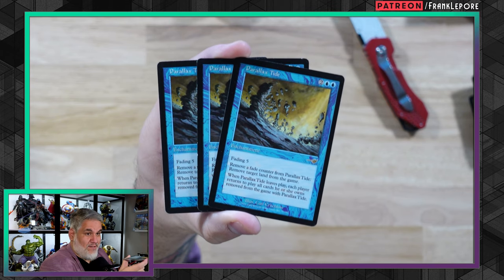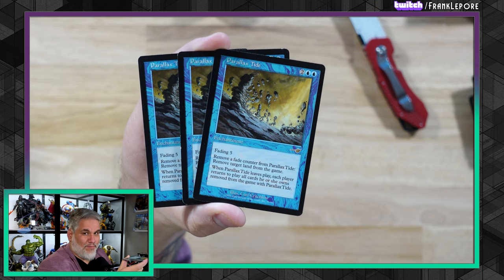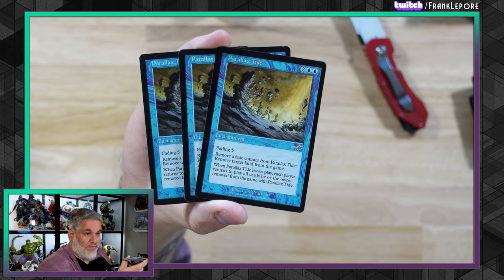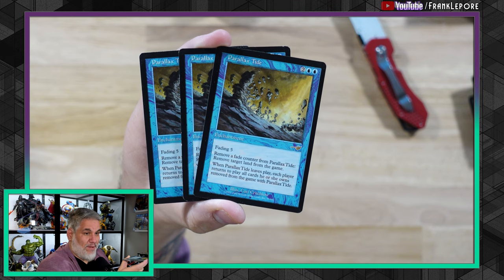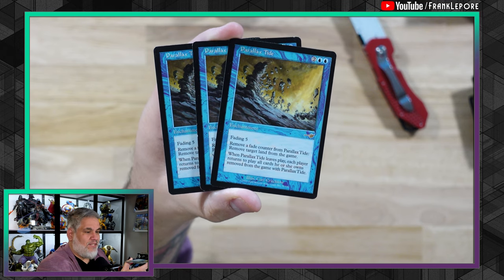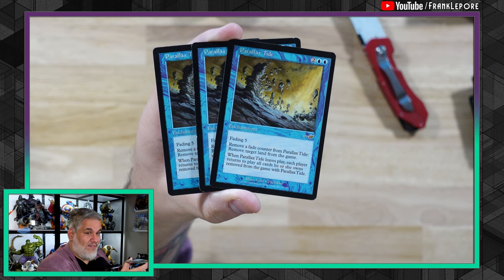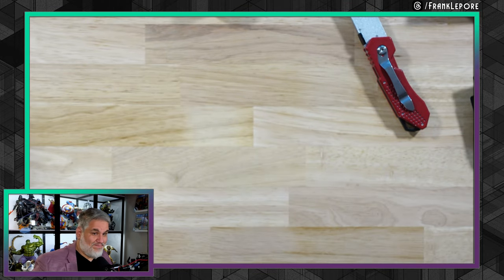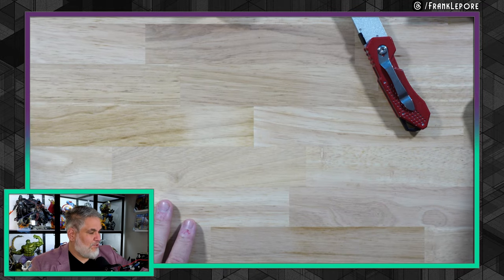Three Parallax Tides — obviously a card that sees play in pre-modern. If you see an old card like this you can just assume I'm picking it up for pre-modern. Parallax Tide: remove a fade counter from it, remove target land from the game, but when it leaves the battlefield each player returns all lands removed with it. So you're basically just denying them lands for a little bit, and every fade counter you remove makes it that much quicker that they come back.